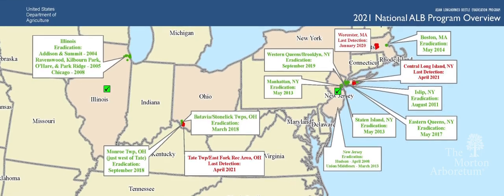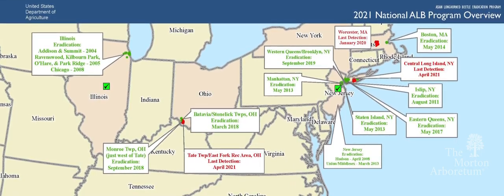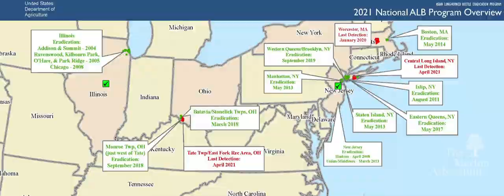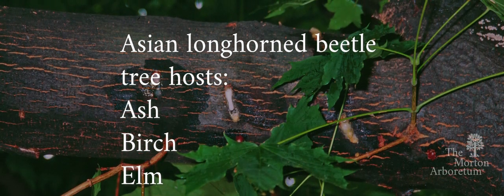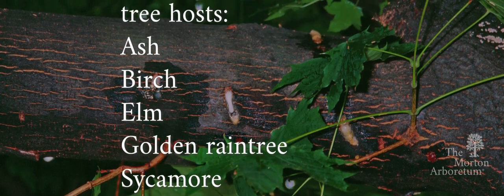However, since there is a long-standing infestation of this deadly pest in other states, it is important to stay vigilant. While maple trees tend to be their host plant of choice, here is a list of all 12 of the trees the Asian Longhorn Beetle uses as a host.